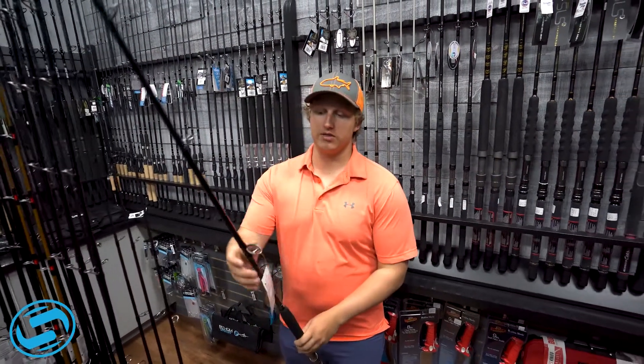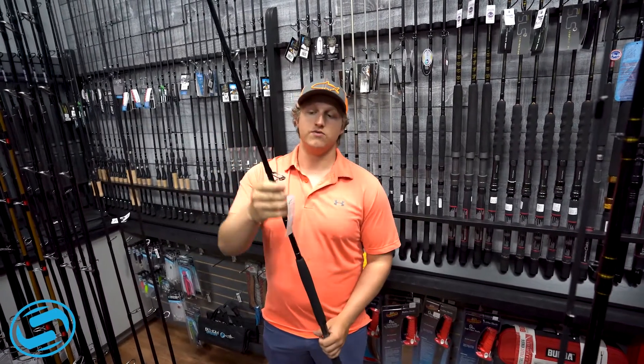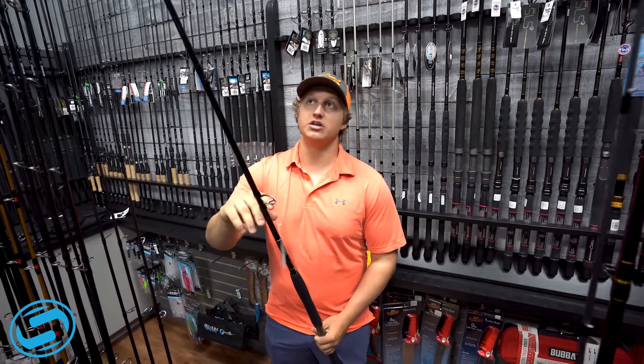It's beefed up — you've got the aluminum anodized reel seat here, you've got some beefed up guides, you've got the double foot on each of them.